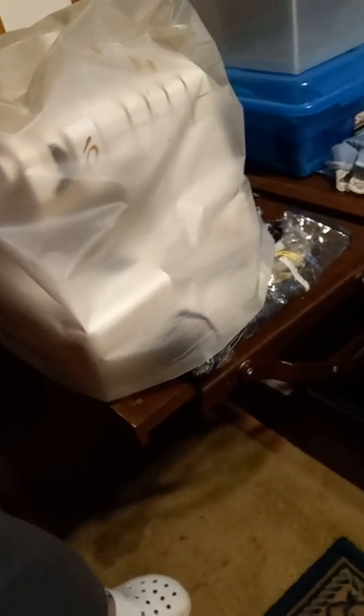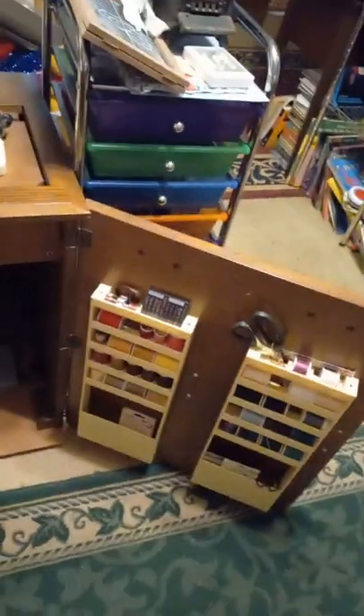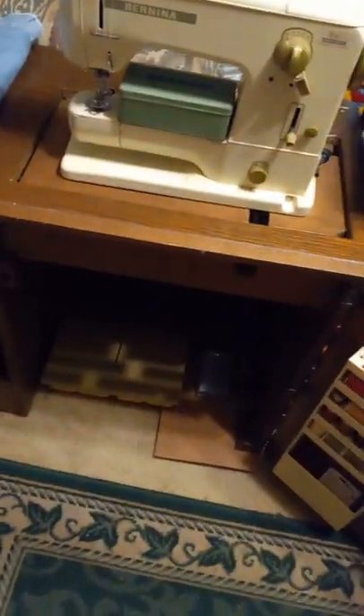This combined serger-and-sewing-machine table is unusual and not a lot more expensive. They're beautiful pieces of furniture, which I really love. These are great tables to buy secondhand — very definitely worth a couple hundred bucks.